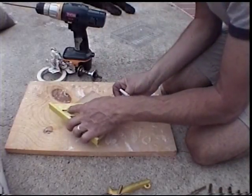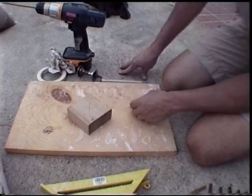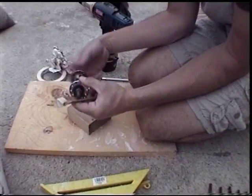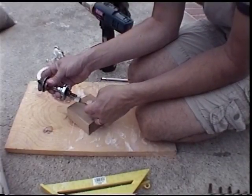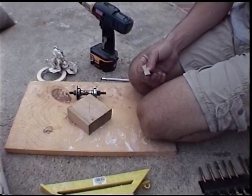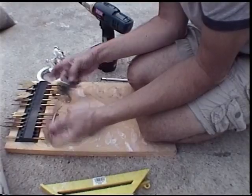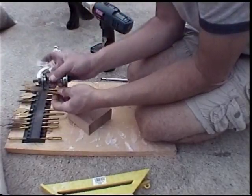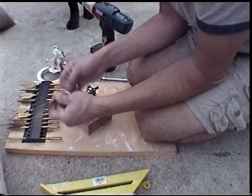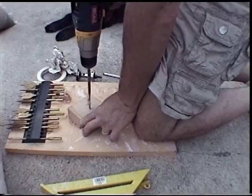Now I'm just marking the center of this 2x4 I've got sitting around by going from corner to corner. I've got a hole saw that is just a little bit bigger than the nut on the end of the axle, because I want to be able to drop that down into the 2x4. Obviously if you've got a drill press this would be straight up and down — I don't, so I've got a little wiggle room and had to make it a little bit bigger than needed.